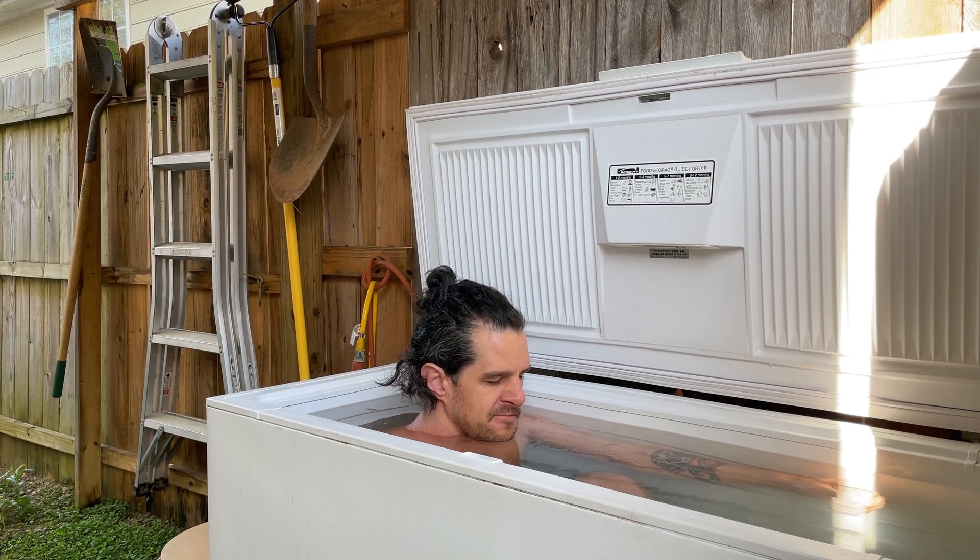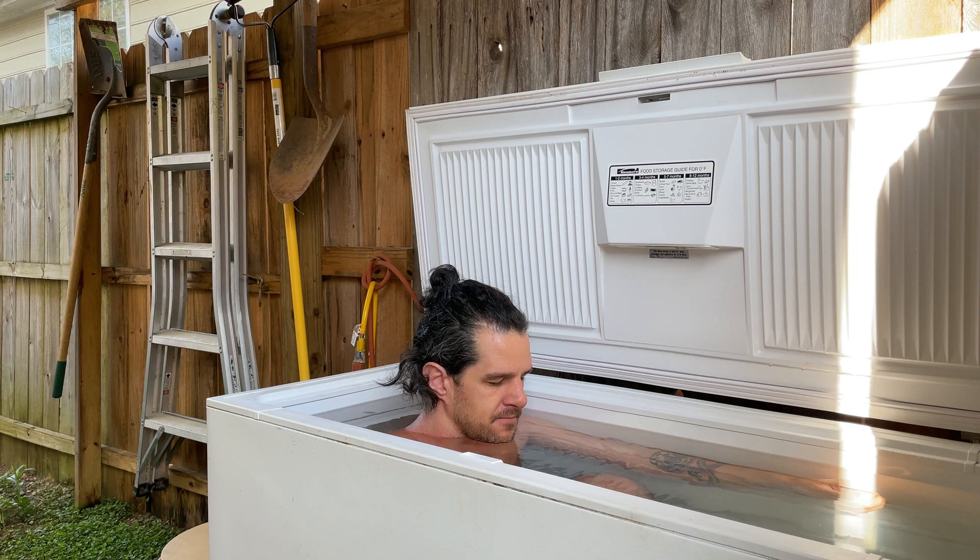If you're interested in learning more, Dr. Andrew Huberman, Dr. Rhonda Patrick, and Wim Hof are great resources about the effects of cold.